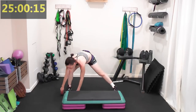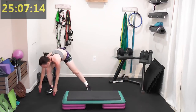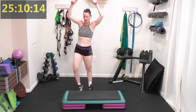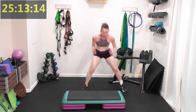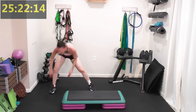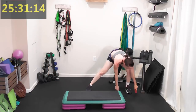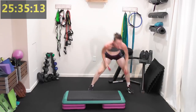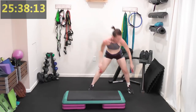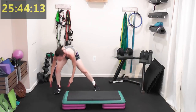I'm going to throw in the lunge side to side — I like the lateral movement. Touch touch the ground, lift, down. Touch touch between both feet and then lift. It's always good to get lateral movement in. Come on, push it — 26 minutes into this 30-minute workout.